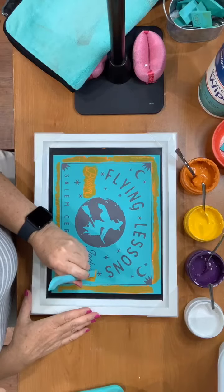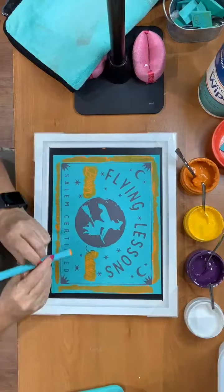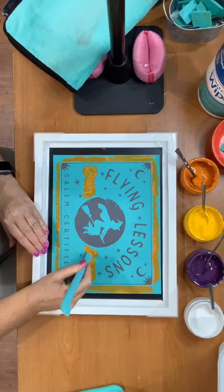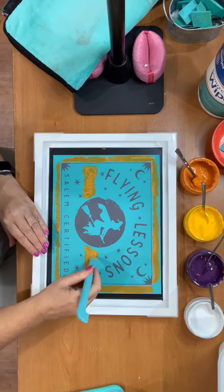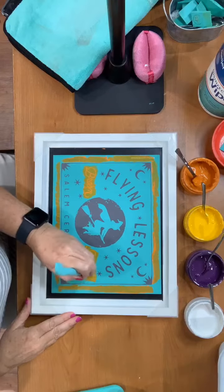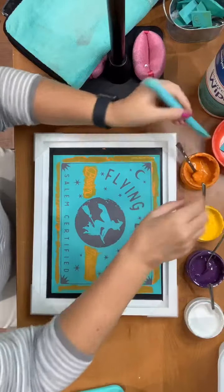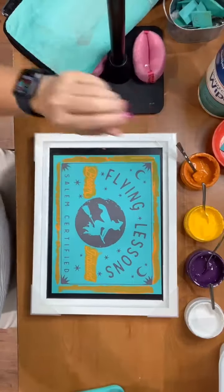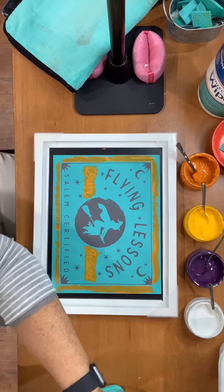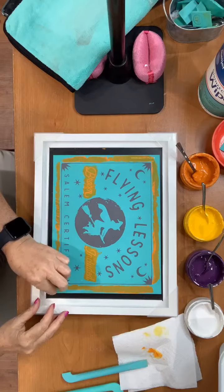If you are a Halloween person please comment and let me know, and also let me know what your favorite Halloween costume ever was. People who love Halloween seem to be really creative in creating awesome costumes that I would never be able to come up with. I admire that — I think it's pretty awesome and fun, I just don't have that in me. So if you've had really fun costumes in the past, please share!